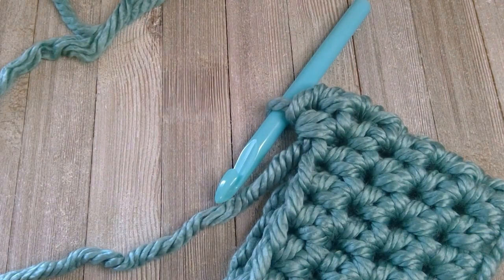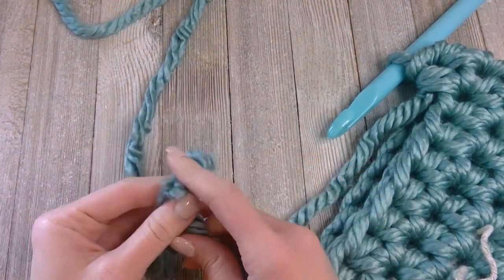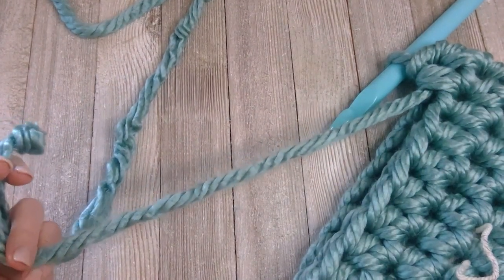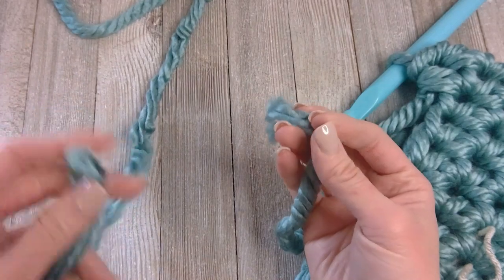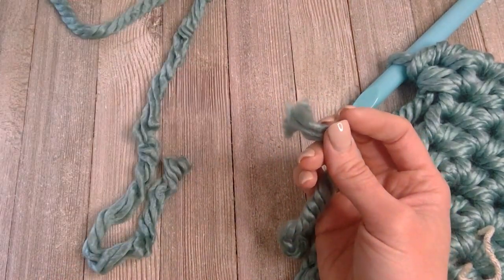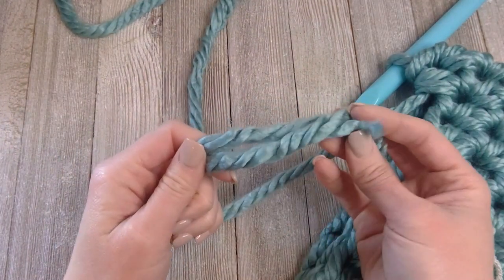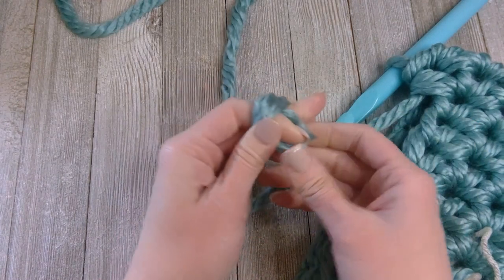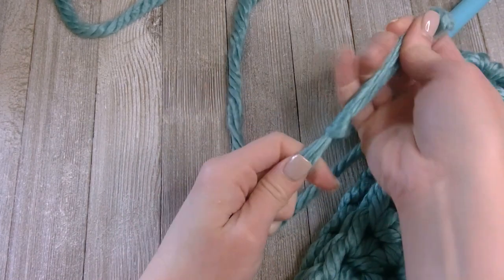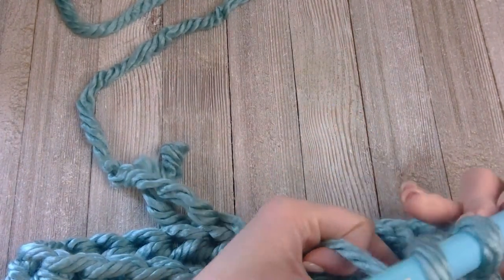Before we get to row ten, I want to show you how to connect the two skeins of yarn. When you reach the end of row five you'll notice you're running out of your first skein. Take the end of your second skein and knot them together, leaving a bit of a tail so you can weave in that end and crochet over it. Make a good-sized knot.